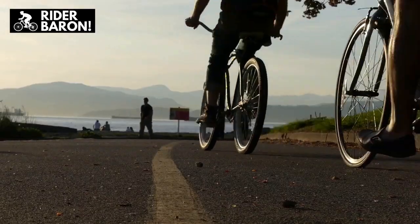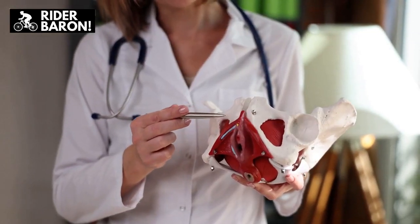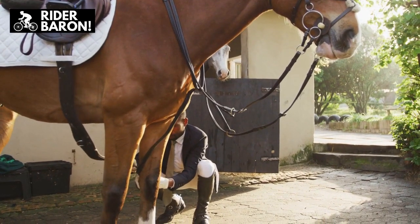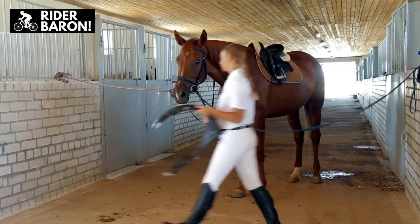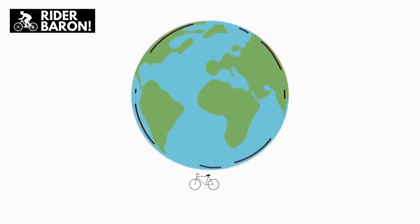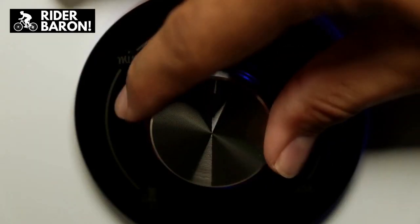Bicycle Saddle: Some female-specific bicycles also have a slightly different saddle from their male-focused counterparts. Because women likely have wider pelvic bones than men, some women's bicycles have wider and shorter saddles, while men's saddles are likely to be narrower. Narrower saddles lower the friction between your legs, which can become an issue if you are biking in an aggressive position. Bicycle saddles are a simple component to swap out if the saddle doesn't suit your needs or your riding position changes.